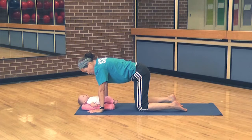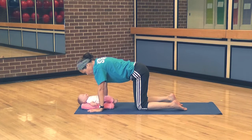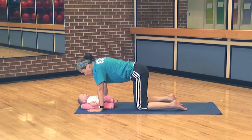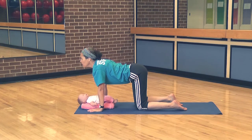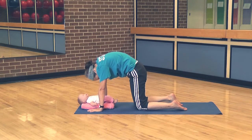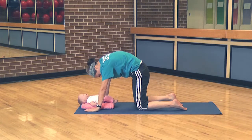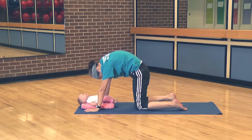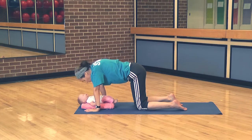We're going to come on to all fours into a table and we're going to do some cat-cow. Our faces will look down at the baby. Inhale into cow — the buttocks comes up, the low back is going to arch. Then exhale into a cat position: push with the hands, push with the knees, stretch the shoulders, stretch the hips. So we'll moo and we'll go mew.